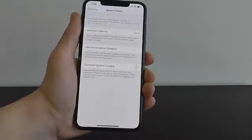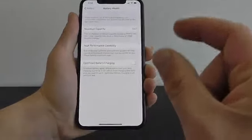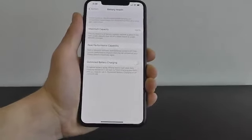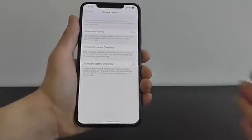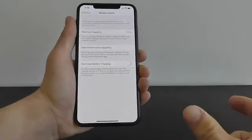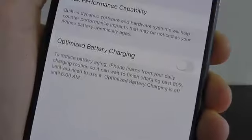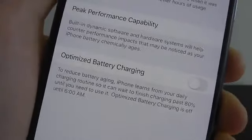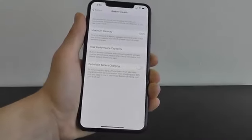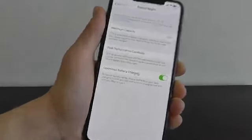What this does is your iPhone will automatically detect when you typically charge your phone and when you take it off the charger. It will only charge that last 20% right before you need it. The problem is if you charge all night it gets to 100% quickly and keeps charging, which could harm the long-term life of the battery. This automatically finishes charging right before you need to take your iPhone off the dock. Definitely enable Optimized Battery Charging in Settings > Battery > Battery Health.